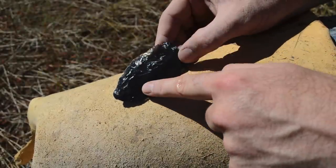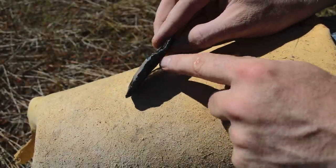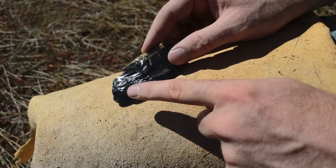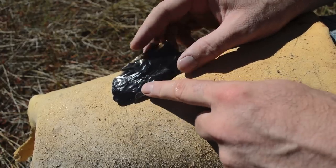We're starting to get some nice flakes running across this piece. I still have some thick edges here, which I'll continue to strike flakes off to get a nice thin biface.